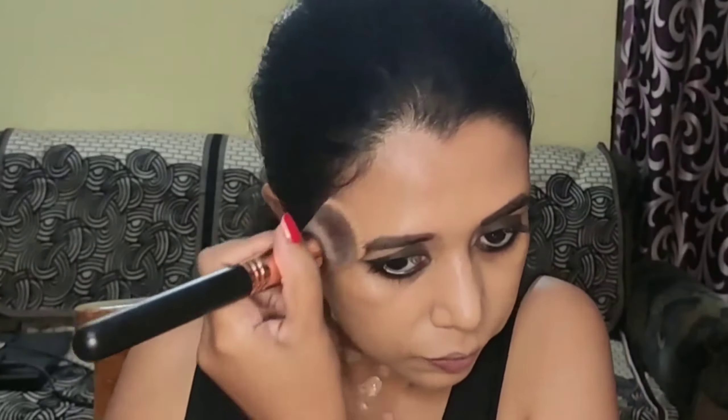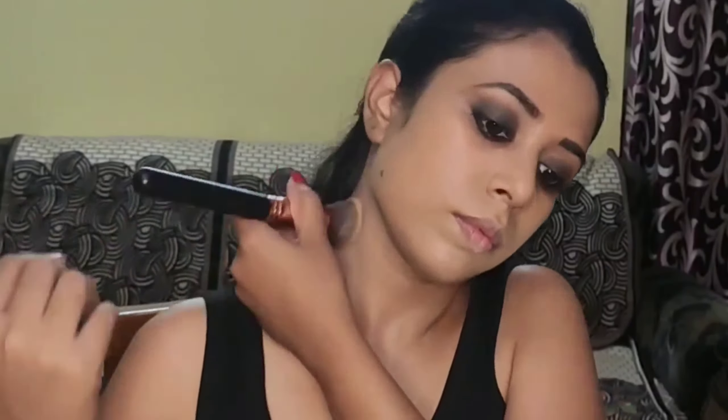For foundation, I'm using the Maybelline Superstay Foundation in shade 310, a full coverage foundation. I've dotted it on my face and neck and am going in with a flat top kabuki brush. You may use a damp beauty blender or any flat brush — note that a damp sponge gives more sheer coverage as it absorbs product, while a brush gives better coverage. Always moisturize your skin at least 15 to 30 minutes before starting makeup so it absorbs properly. Don't forget to blend your foundation down to your neck so your face and neck look cohesive.